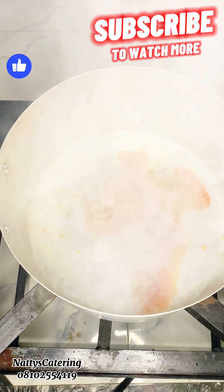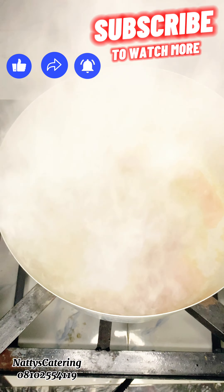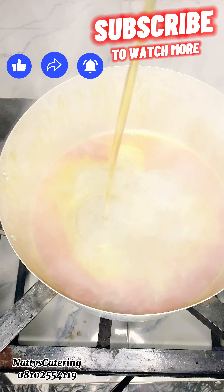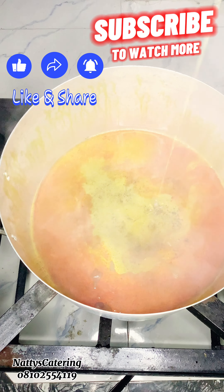Hey beautiful family, welcome back to my channel! Today I'm going to show you guys how to make buka curry stew. This stew is going to change your stew game in your family, trust me.